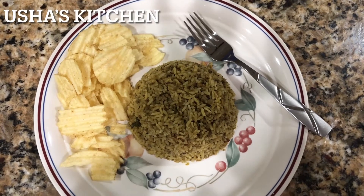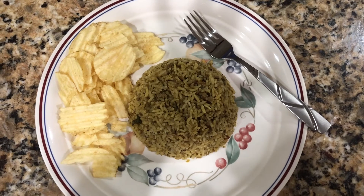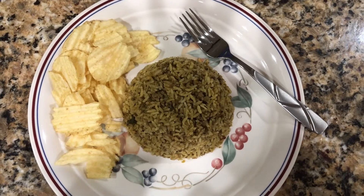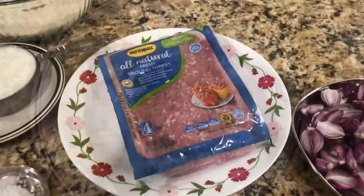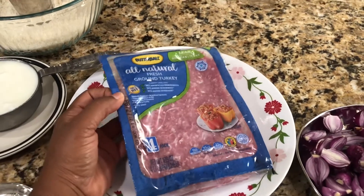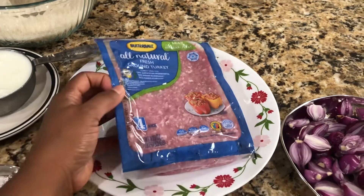Hi friends, today in Usha's kitchen I'm going to show how to make ground chicken or ground turkey keema dum biryani. To make this biryani I'm using ground turkey — you can use chicken or goat meat.